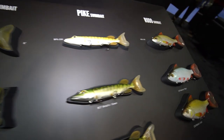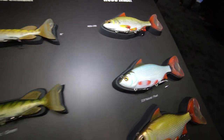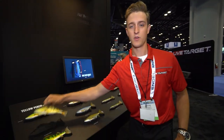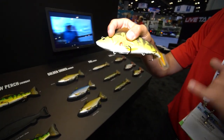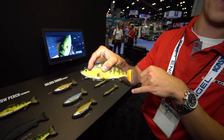Cool features on these baits are our new double bottom hook. These feature a rare earth magnet on the bottom of the bait which keeps the hook in position. When you start reeling, this hook is gonna pop into place like that, and as you can see you're able to flip the hook so that the hook points can point up or they can point down.